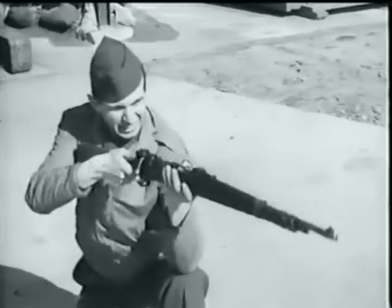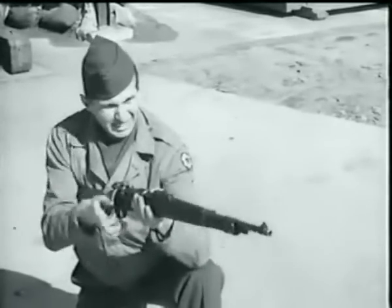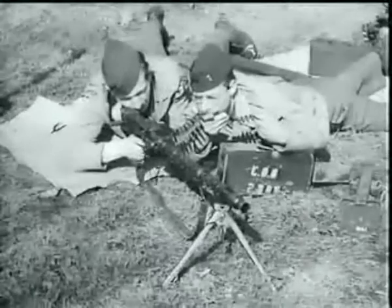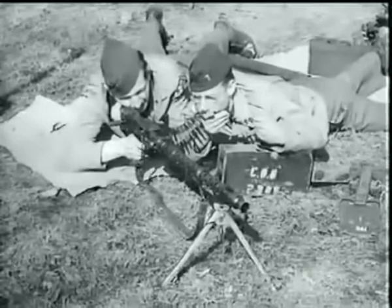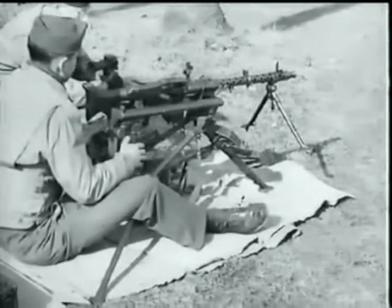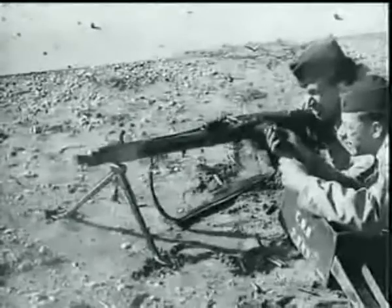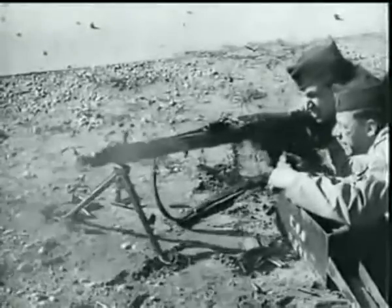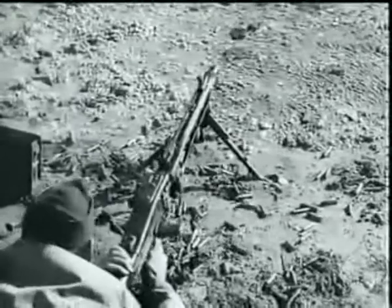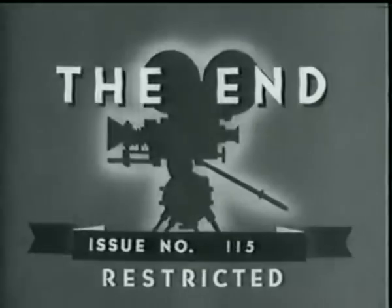Here they are again — German infantry weapons: the rifle Model 98K, submachine gun MP-40, the dual purpose MG 34 on its bipod light machine gun mount, as a heavy machine gun on its tripod, and mounted for AA fire. Finally, here's the new MG 42.